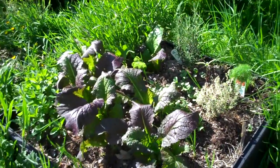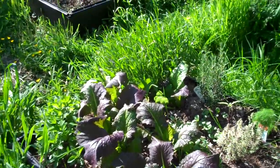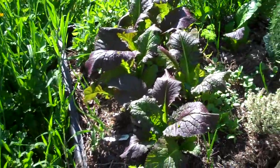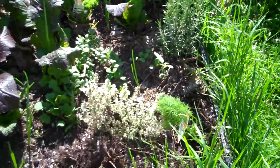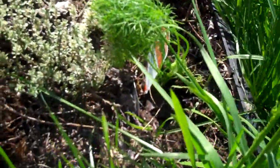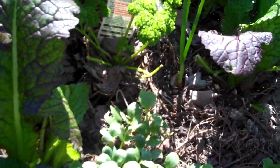Here is our veggie and herb garden and our large planters in our backyard for this year, 2010. Over here I planted mustard greens from starts that I got potted at the store — easier to start and go into. Over here is cilantro, thyme, fennel, and rosemary. And here is lavender and parsley.